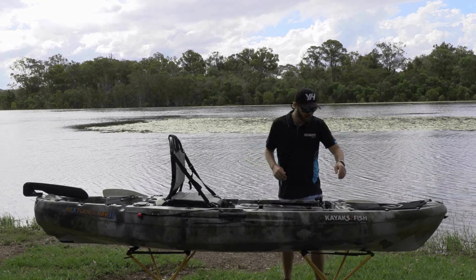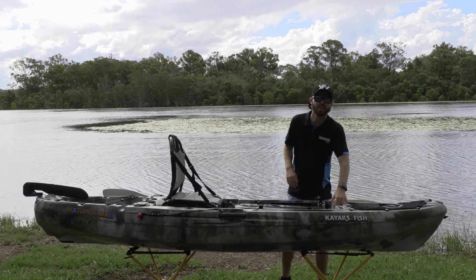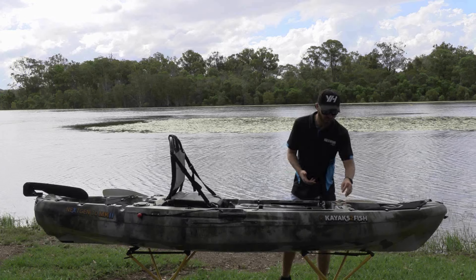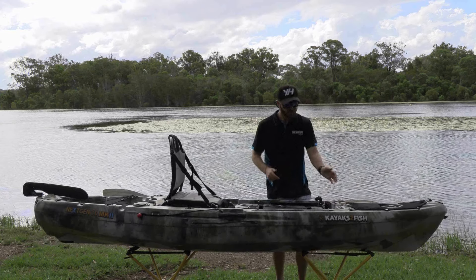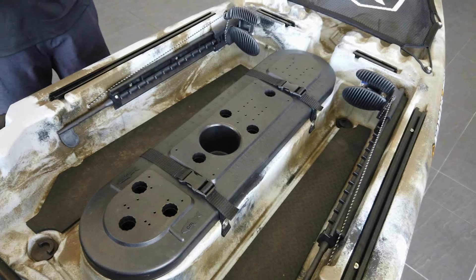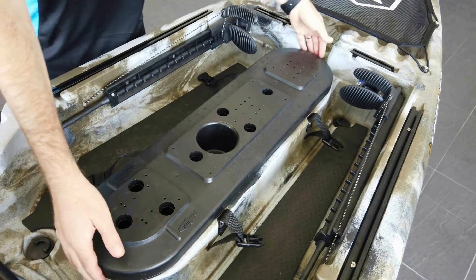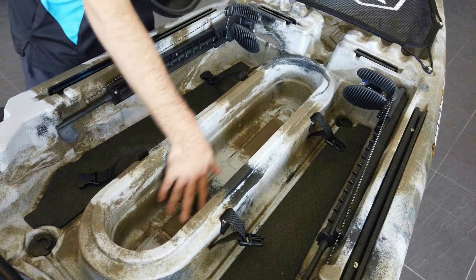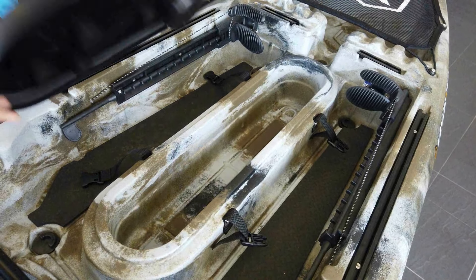Moving a bit further back, there is a transducer hole that they've put in here to enable you to set up your sounders without having to do too much in-hull work yourself. We then come back to the main storage hatch, which is attached with two clips, pops open, and gives you a nice area to put a bunch of your fishing utensils and whatever you might need out on the water.